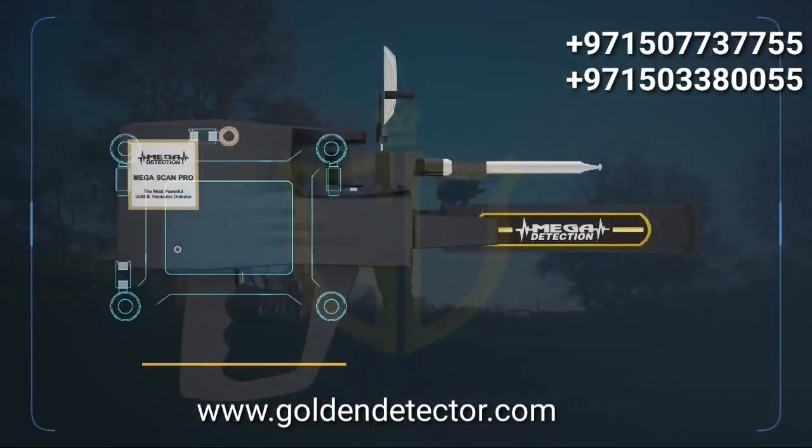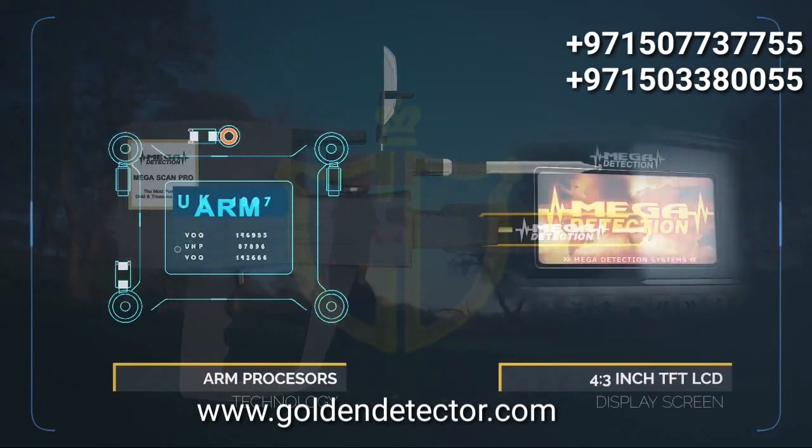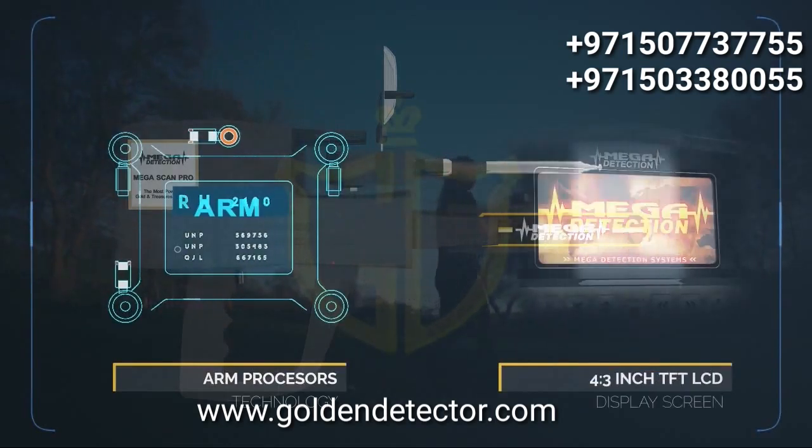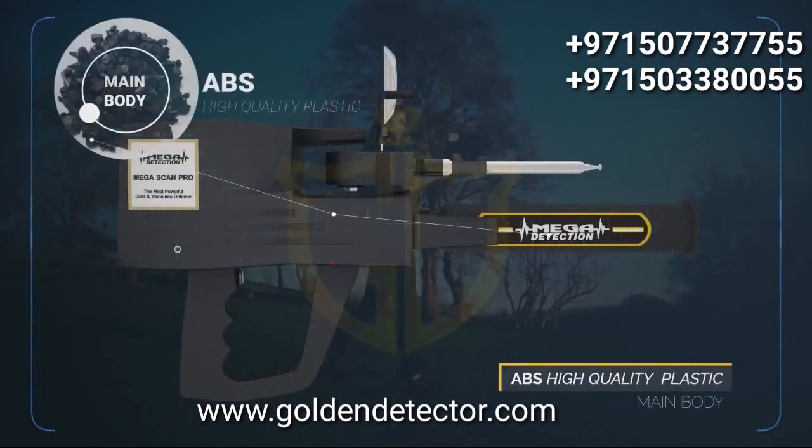The device uses ARM processors and a 4.3-inch TFT LCD display screen. The main body of the device is made of high-quality ABS plastics.